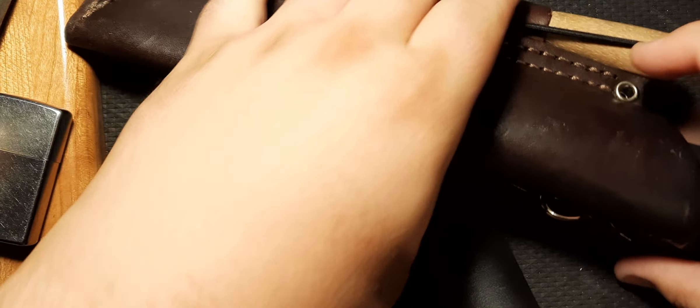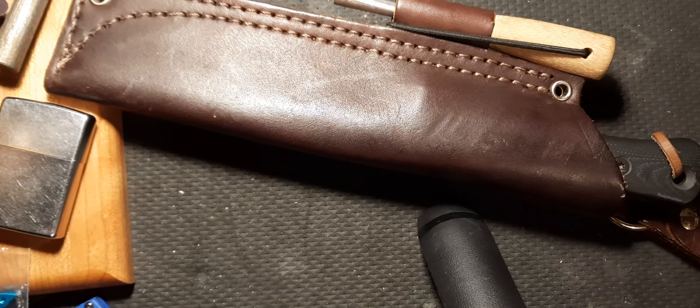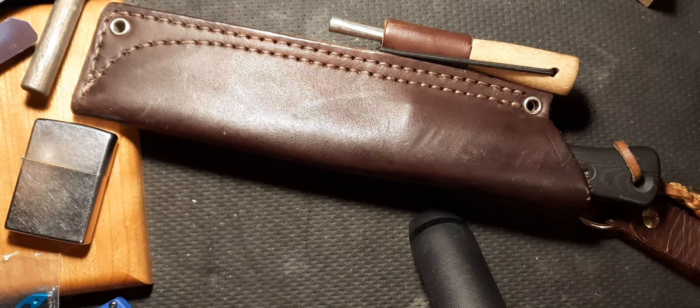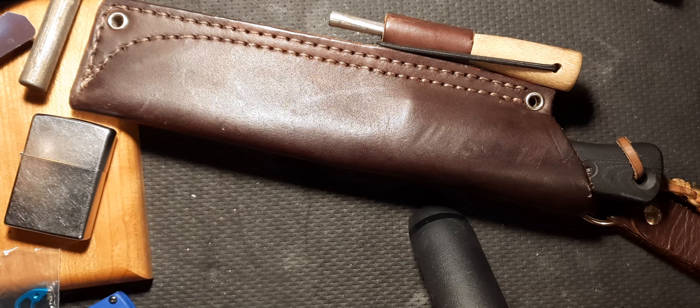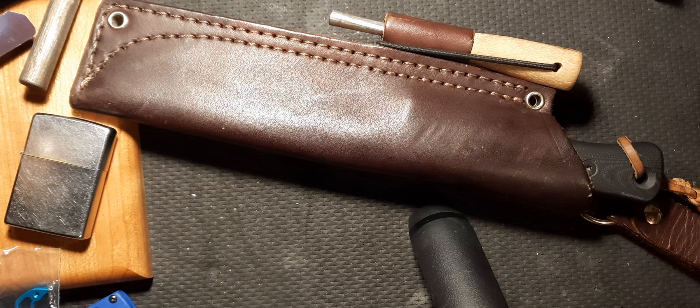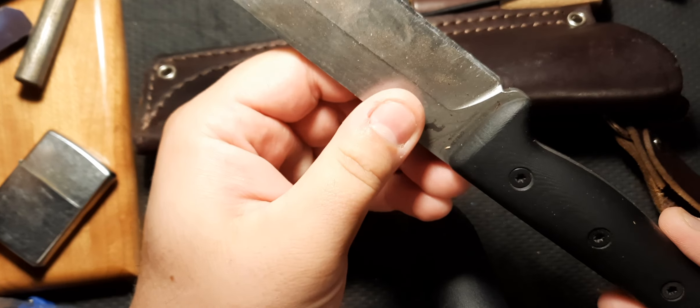Hello YouTube! It's been a long, long time — almost two months since I reviewed this guy. Holy cow, I forgot how big this thing was compared to everything else. So, this is the two month, if not almost three month, update of the Reef Knives F6.